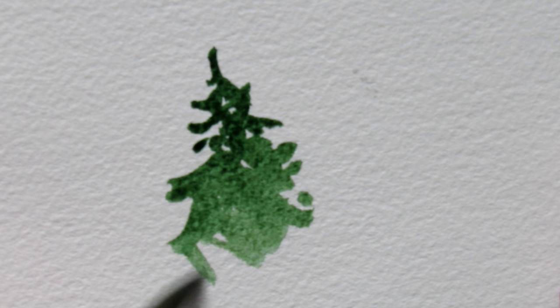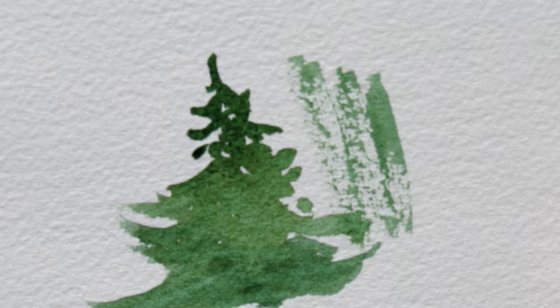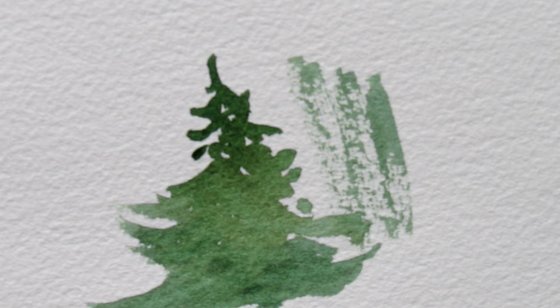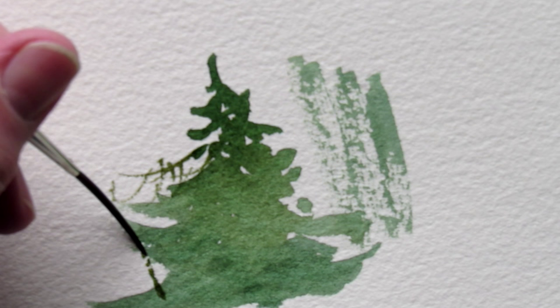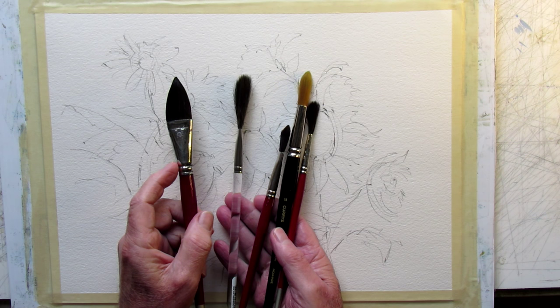On dry paper you get a hard-edged shape, and on a steep angle round brushes give you a little surface texture. A rigger or liner brush has long, skinny filaments that make obviously long or short skinny lines. They release the wash gradually so you can get quite a fine skinny line with them.